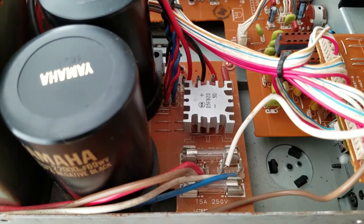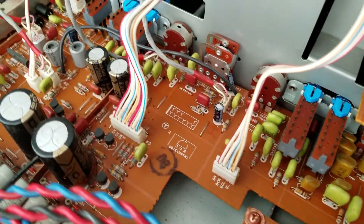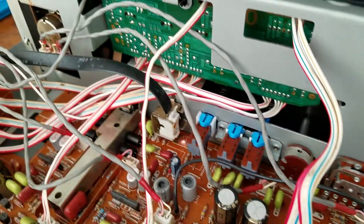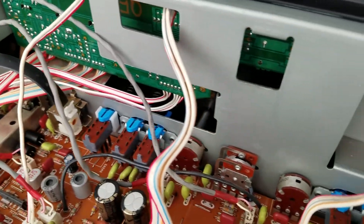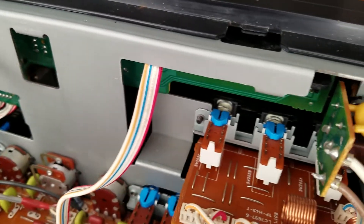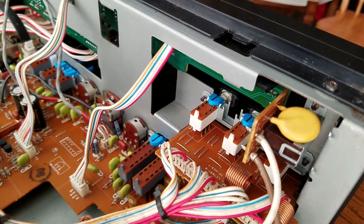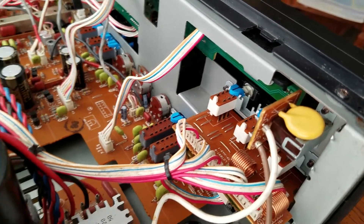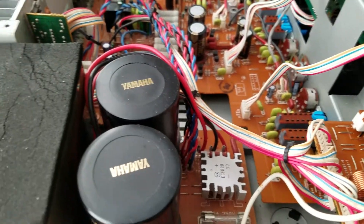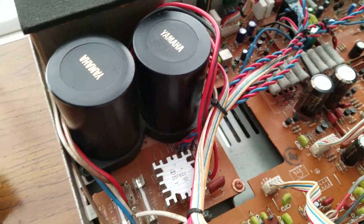I think that is the rectifier. I fully serviced all the controls with DeoxIT — works fabulous. There's zero noise when operating any controls. I had to take the faceplate off in order to get to the push buttons. I just sprayed it on the other side of the push buttons a few shots, thoroughly flushed everything. I used a lot more than what they said to use — I just wanted to clean it up thoroughly.